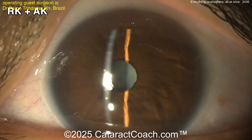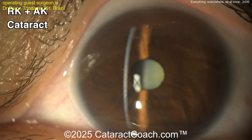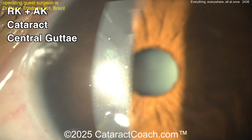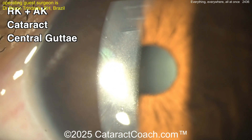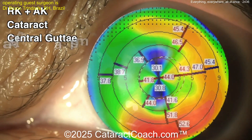Those AK cuts are causing a lot of astigmatism. It helped initially. Here's the left eye now — look, it has nuclear sclerosis as well, you see the NS there. It has the RK cuts, and it has all those AK astigmatic cuts too, plus it has central gutae — you can see that there on the central endothelium.